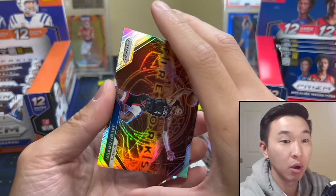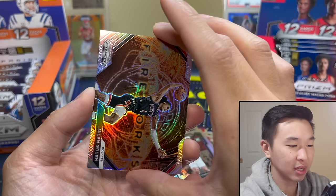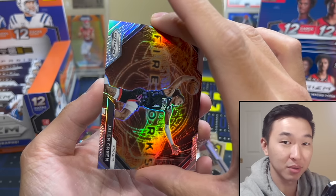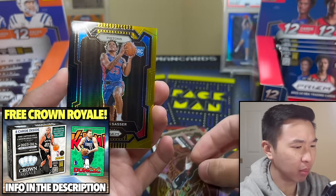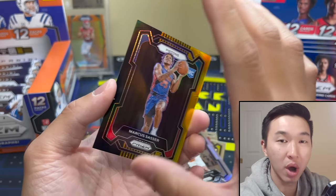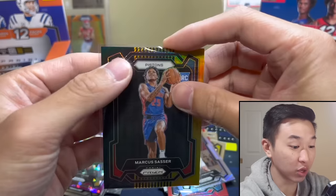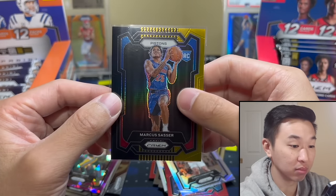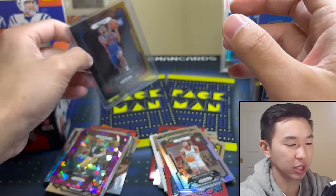Black gold — okay. Wemby still alive here. Let's just see it — ready guys, call your shots. Three, two, one — oh, Marcus Sasser! I actually like that. Black gold, prism rookie — I've never pulled a black gold before, maybe this is my second one ever. Black gold, that's a rookie Marcus Sasser. Don't know how he closed the year but at some point in the middle of the year I was watching him play and he kind of jumped out on the screen — I like him.